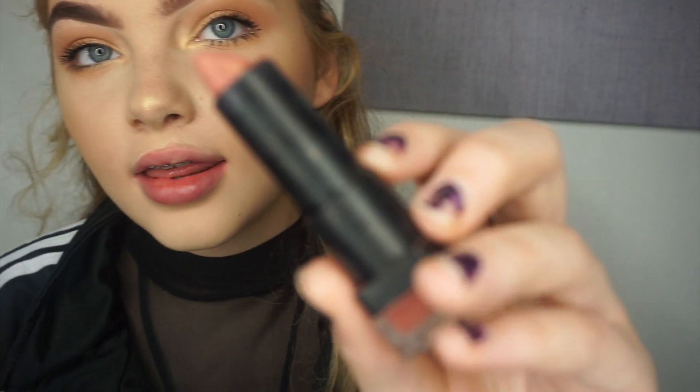Now I'm going to wipe my lips. I'm going to put on this Primark lipstick, which I actually love — it's actually amazing. I don't know what shade it is, but they smell so good. I'm just going to put that on.